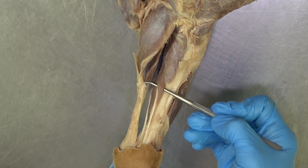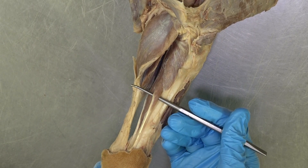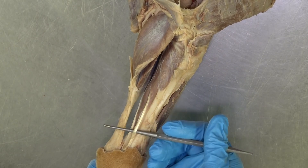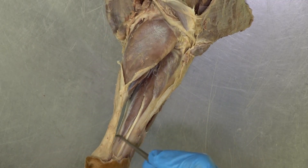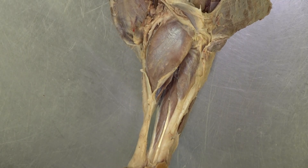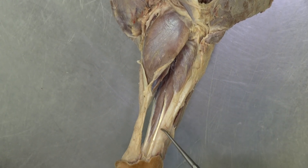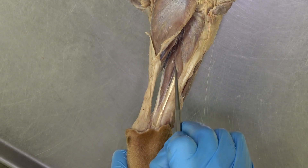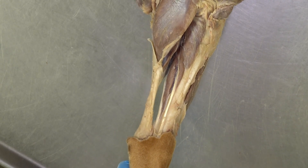Just distal to the popliteus, you're going to see this tiny little muscle belly with a very distinct tendon — that is the medial digital flexor muscle. The medial digital flexor muscle, along with the lateral digital flexor muscle, will help form the deep digital flexor muscle. So the deep digital flexor is made up of the lateral digital flexor, the medial digital flexor, and a small muscle that's difficult to see in the canine — the caudal tibial muscle, which is much easier to see in a cat.